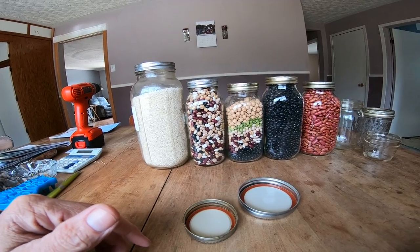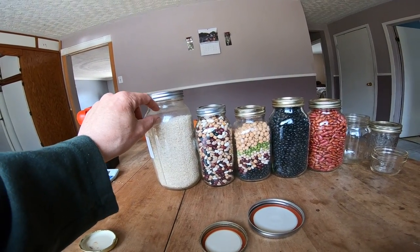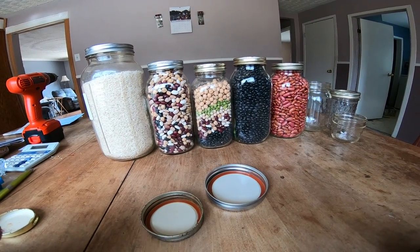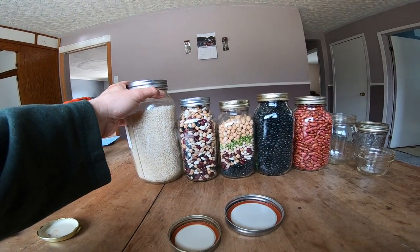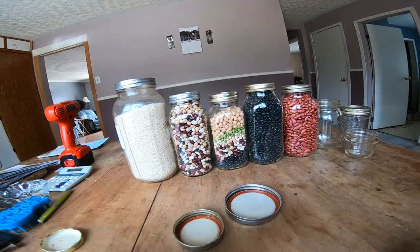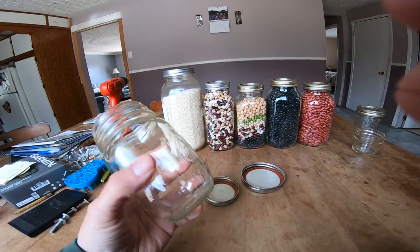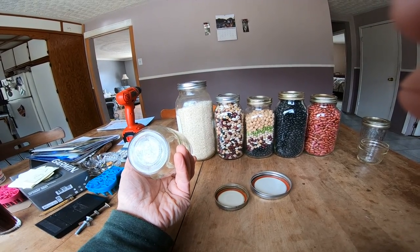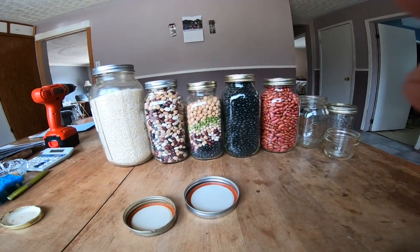This rice has been in there for a long time — probably eight years — still good. There was an oxygen absorber in there but I took it out because I already opened it. It was full almost to the top. These things are going to be worth gold — something like this might be worth a hundred bucks in trade in the near future if the grid really takes a massive hit, just because of how useful they are. Some of these jars are probably older than I am. Like, when did my grandmother buy this mason jar? There's no year on them — you just use them and use them and use them.